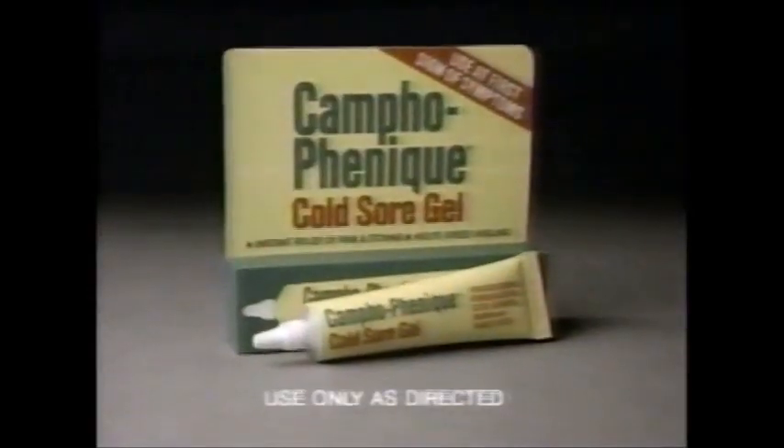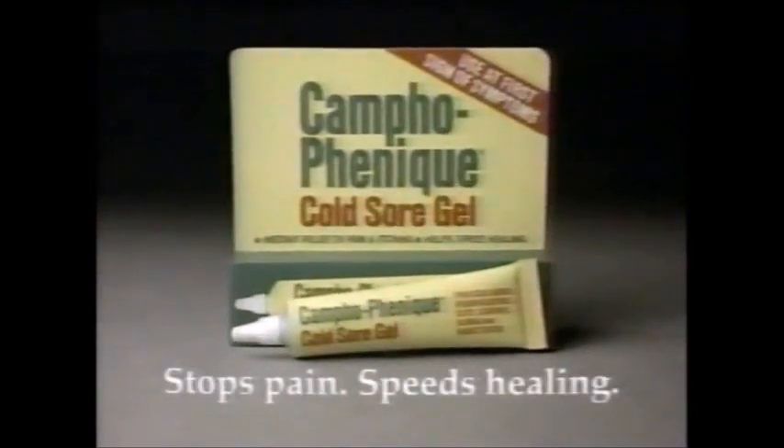Facing the world with a cold sore can be very embarrassing, so I don't put up with it any longer than I have to. I use Campho-Phenique cold sore gel — it stops the pain and speeds the healing. With Campho-Phenique cold sore gel, I can face the world.